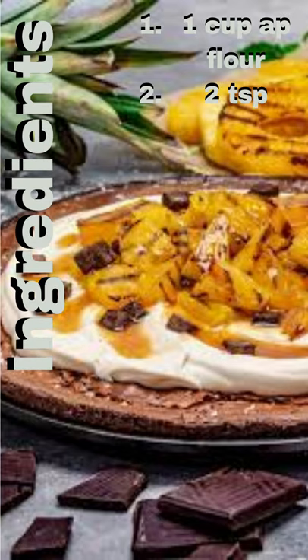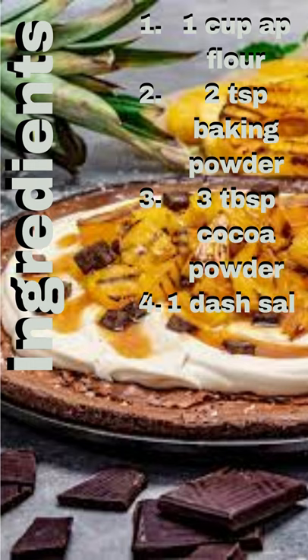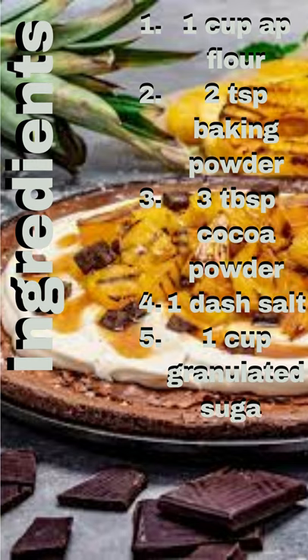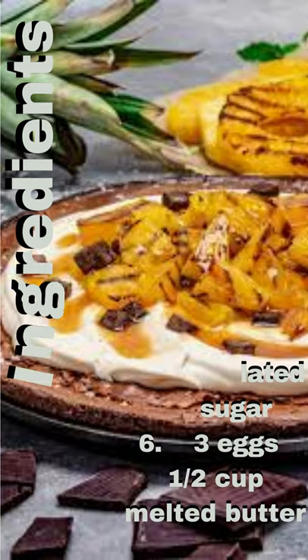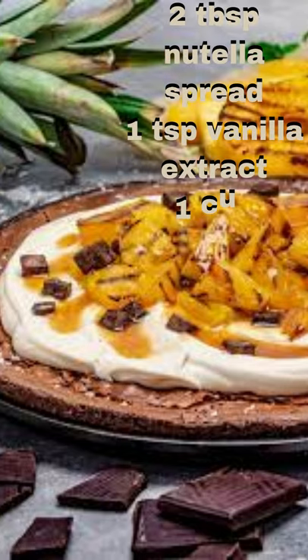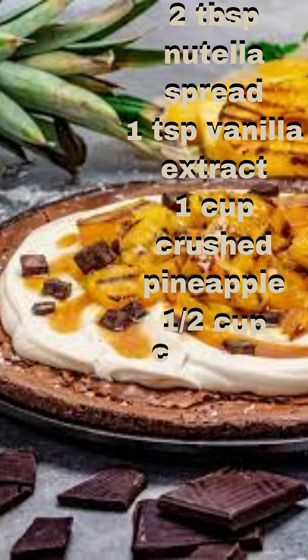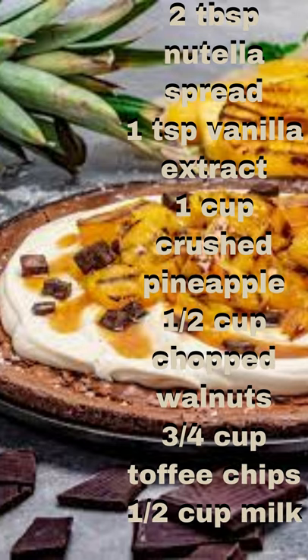Ingredients Required: 1 Cup AP Flour, 2 Teaspoon Baking Powder, 3 Tablespoon Cocoa Powder, 1 Dash Salt, 1 Cup Granulated Sugar, 3 Eggs, 1/2 Cup Melted Butter, 2 Tablespoon Nutella Spread, 1 Teaspoon Vanilla Extract, 1 Cup Crushed Pineapple, 1/2 Cup Chopped Walnuts, 3/4 Cup Toffee Chips, 1/2 Cup Milk.